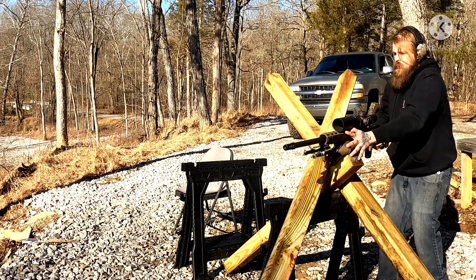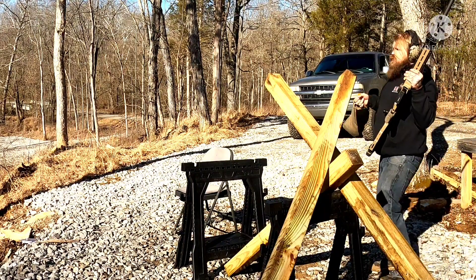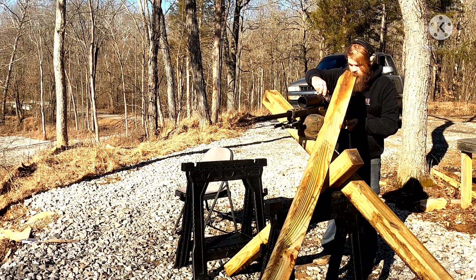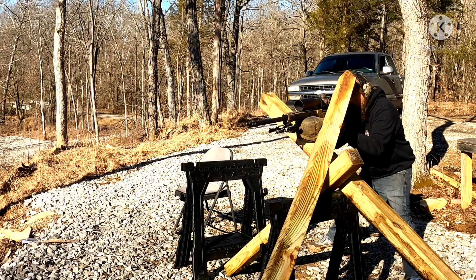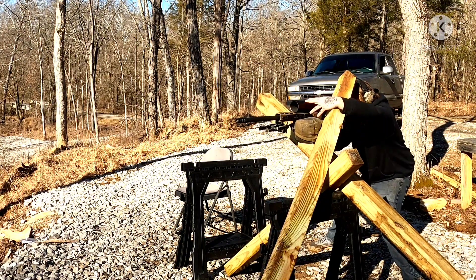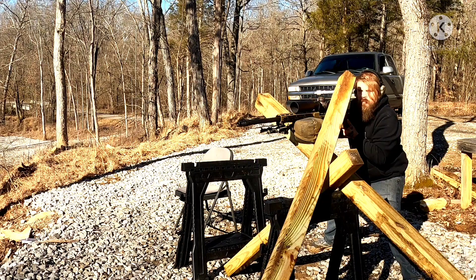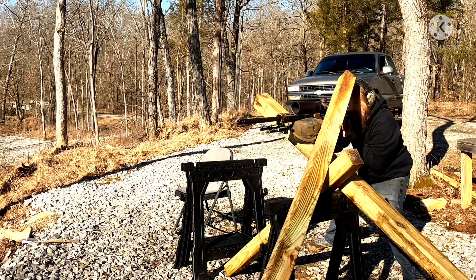Tank traps are a little bit difficult, especially if you have right-handed actions like I do. Impact, impact, impact. Now we're going to move over to the other side and engage 600 yards — we're going to have to dial for dope. This is where it gets tricky; I don't have a lot of room to work, so I'm going to set my rifle in here and freehand it. I've got my dope dialed up for 600 yards, finding my target — shooter, check your dope. I was short.